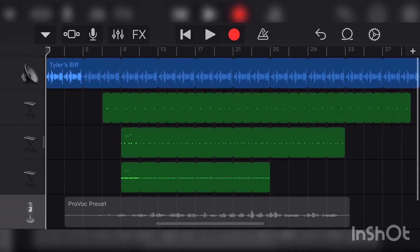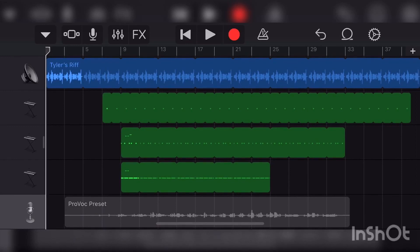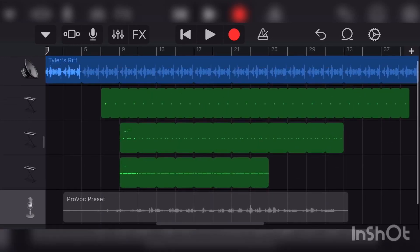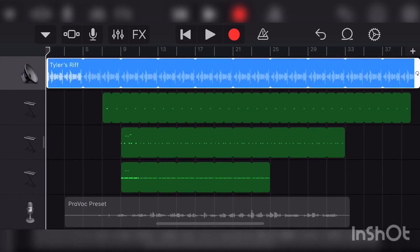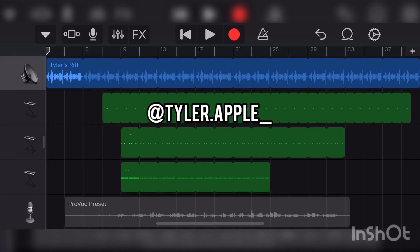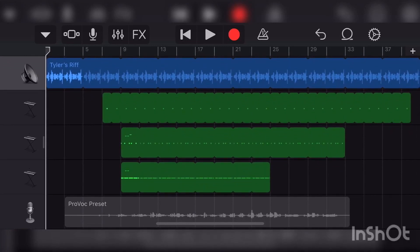Now I'm going to show you a song I made as a demonstration for this video and the Provoke Preset. The melody is courtesy of Tyler Apple — I'll leave a link to his Instagram in the description. Go follow him, guys — he's great at guitar and he let me use his guitar riff for this video.